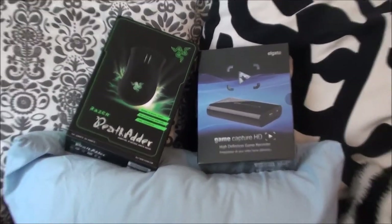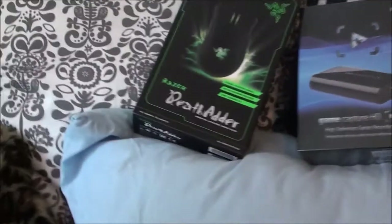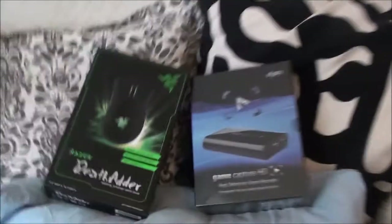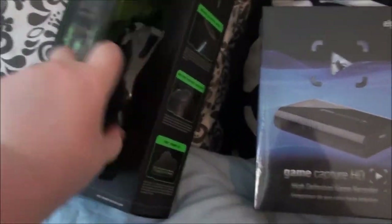Welcome everybody to my first ever unboxing of Elgato and my new mouse, the DeathAdder. This is gonna be really quick and simple, but here is the mouse. This is indeed a hand. Hello, this is perfect.